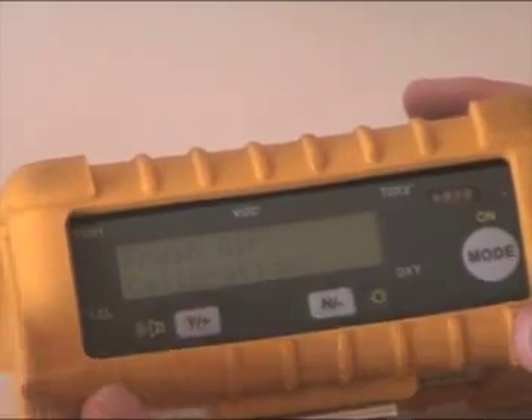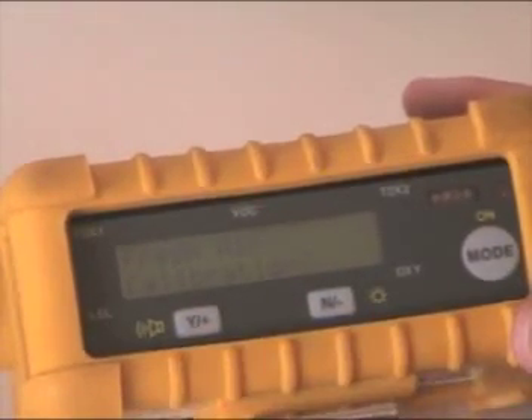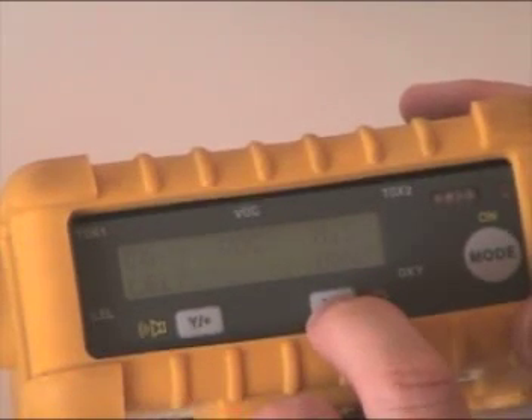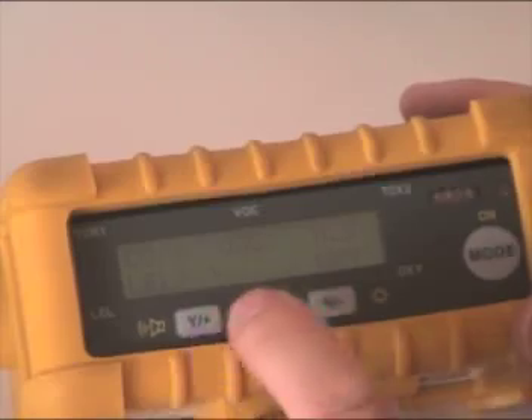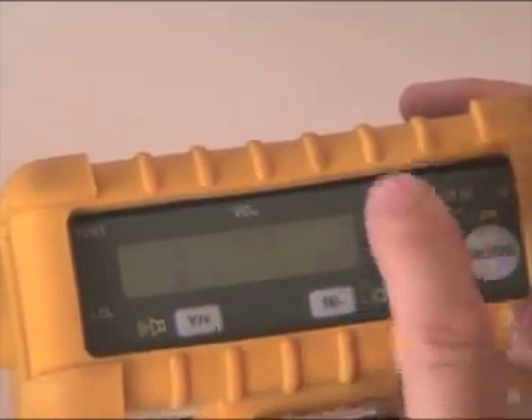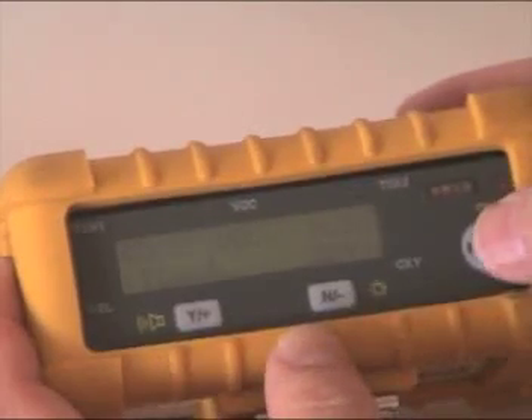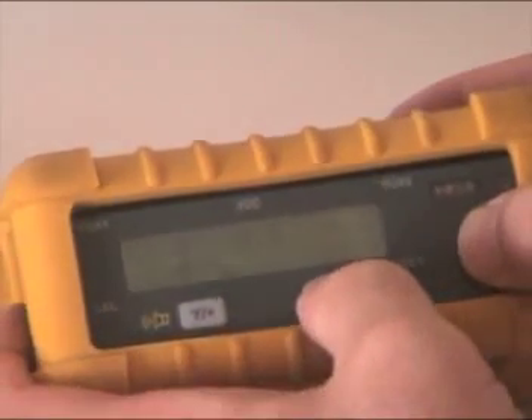First thing it's going to ask is: do I want to do a fresh air calibration? I'll say no right now since we're going to go into calibration anyway. That shows you the sensors and their readings — 20.9 for oxygen, zero for everything else. To get into calibration mode, I'm going to press mode and no at the same time.